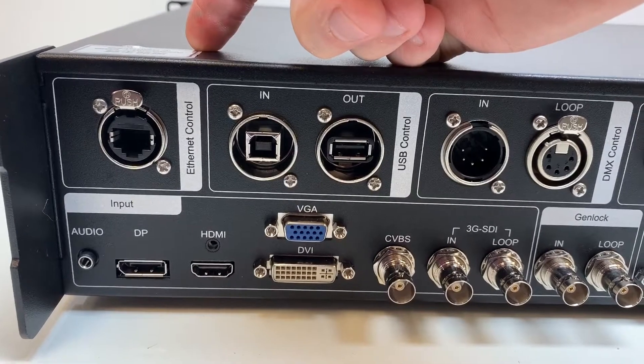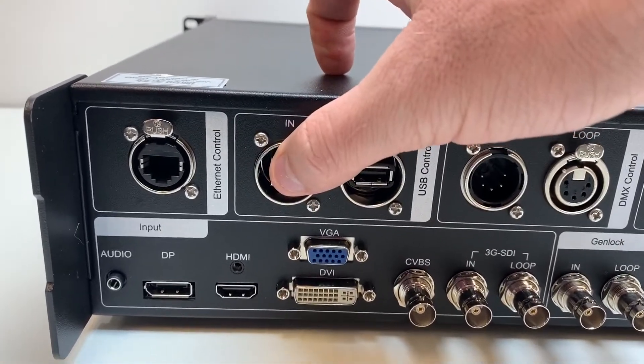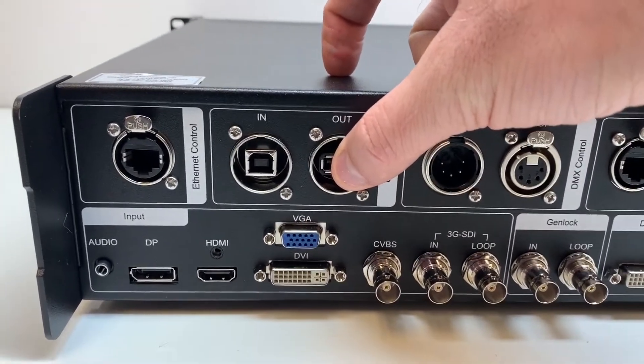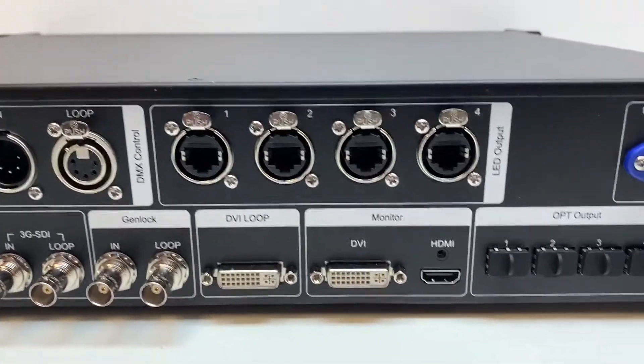Let's go through the back ports. The first one is the network port, so you can plug your processor into the network and control it using the Novastar web page control. Then you have two USB ports that mirror the ones on the front — plug this one into your computer to program the controller using Novastar software, and use this one to connect this processor to another one.